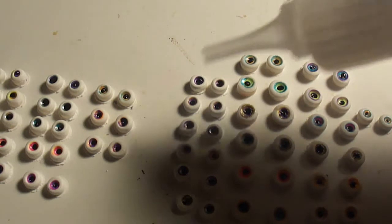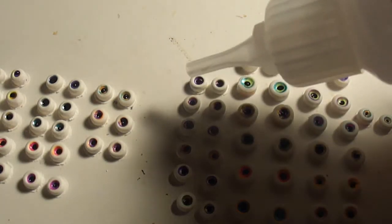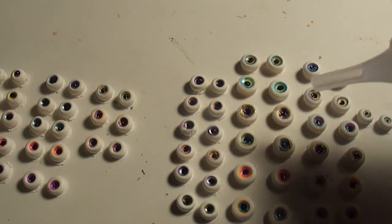Use your tip, just go around — don't do the middle — just around the outside of each iris.